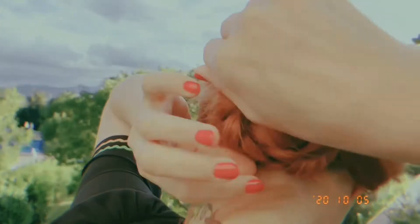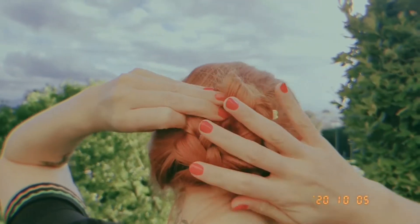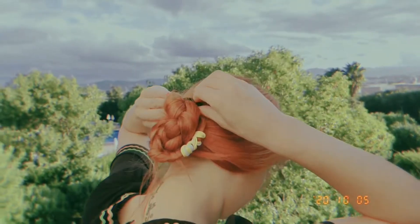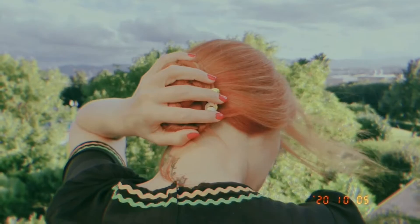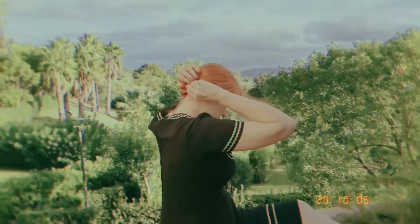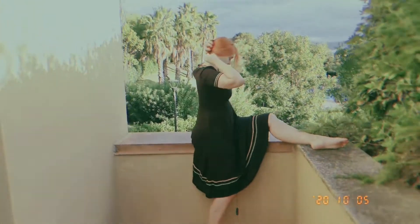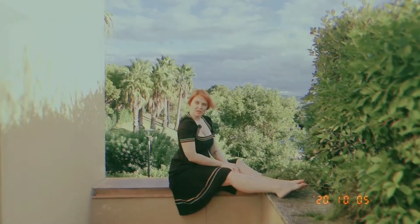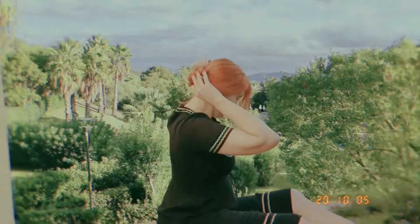Then we take the plait and gently put it around — I want to say the base of the plait where we started — and then we take one of the hair grips and we secure it. I'm securing it from the inside out with the hair grips. And that's the bun secured.